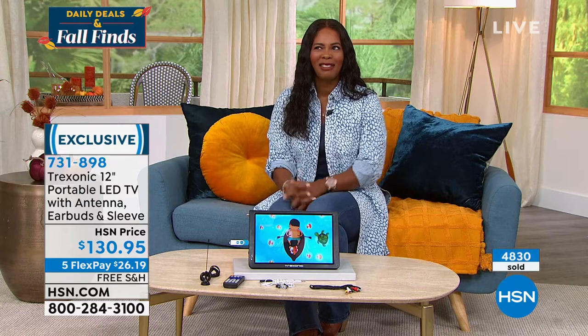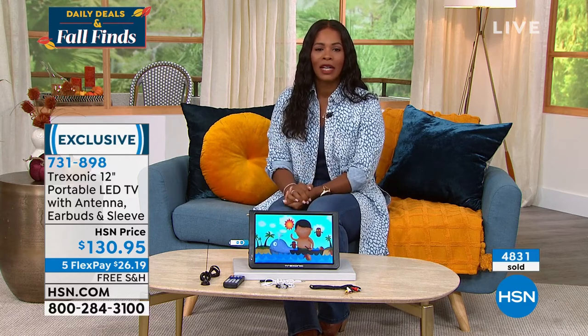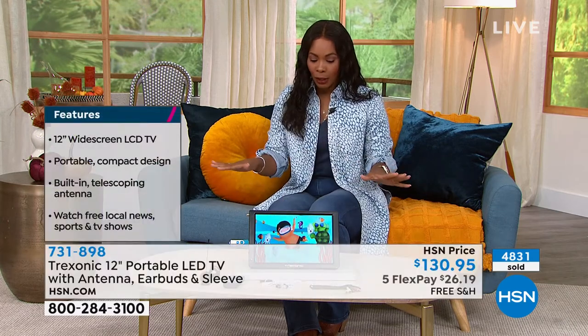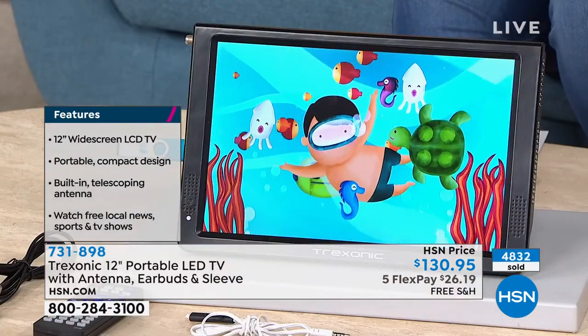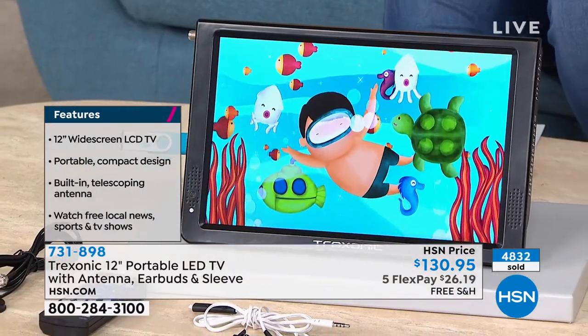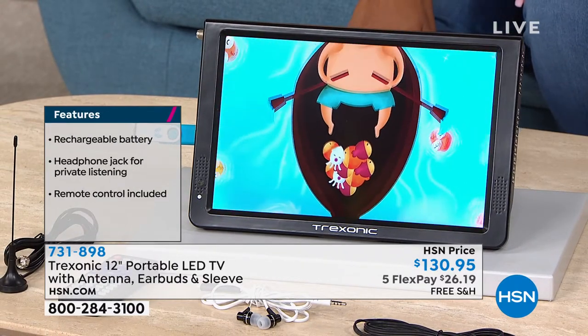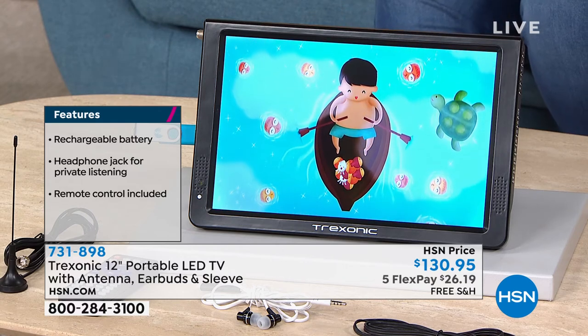If you're saying that really sounds like something I could use — something perfect for my household — then you can call us or shop on hsn.com. Here is the item number: 731-898. You've got FlexPay, which makes it $26 on your credit card to get home. It's free shipping. Over 4,800 of these have been ordered. It just makes it easy for you when you do want that entertainment where you want it, not where the TV is.